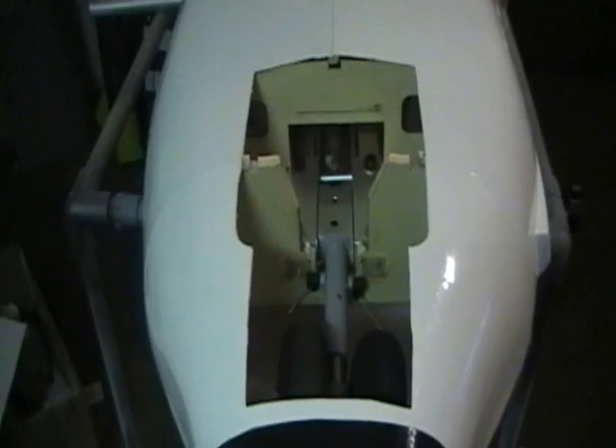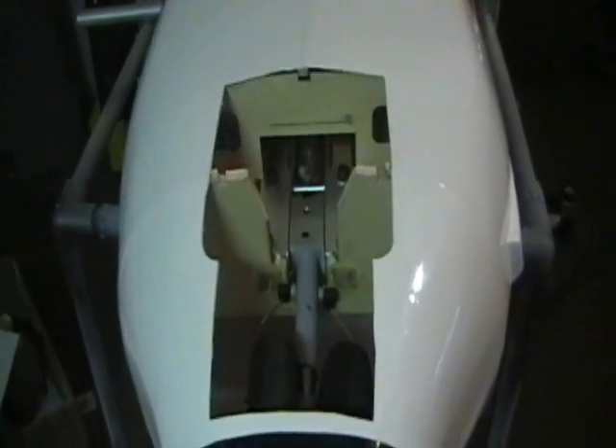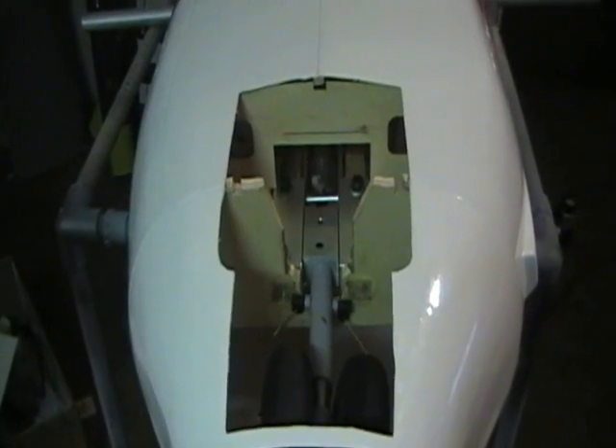Still gotta work on that nose gear door — too big of a hole. We'll work on that.